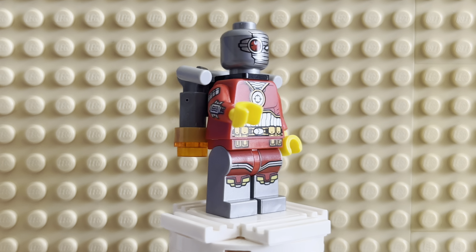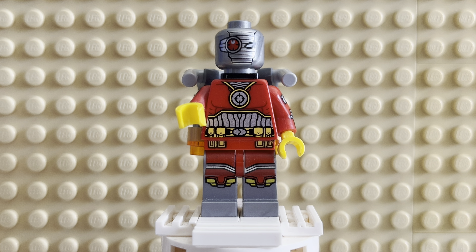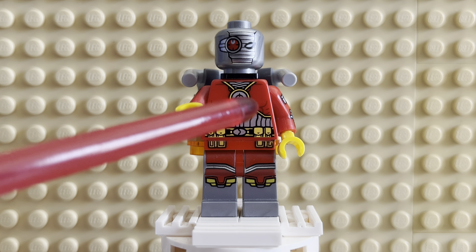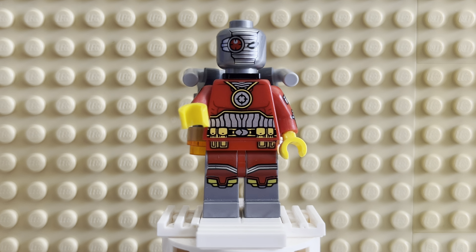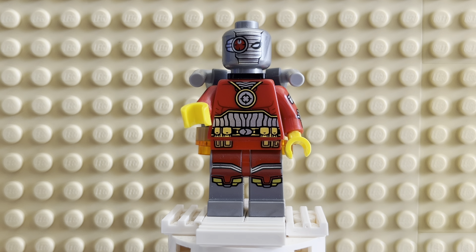I just want to talk about how rad this figure looks. It just looks so distinctive, and he looks like he could mess someone up. They designed it so well. He's wearing a muscle suit, and he's got the Deadshot logo right there, and all of the silver stuff is metallic — so when you shine it in the light, it will shine and shimmer. It's pretty sick.